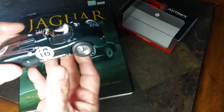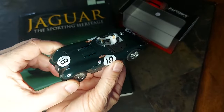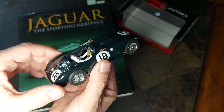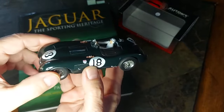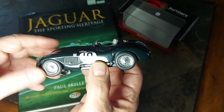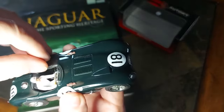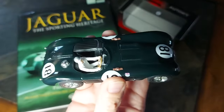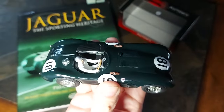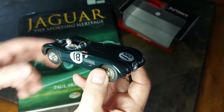Here it is — the Auto Art Jaguar XK120 C-Type, and it is a beauty. This is the 1953 Le Mans 24-hour winner, driven by Tony Rolt and Duncan Hamilton. Beautifully done — incredible wire wheels, extremely nice, one of the best I've ever seen. All the details are really, really good. What's cool is this cover over the driver's side is rubber and you can almost peel that back — the detail on that side is fantastic.